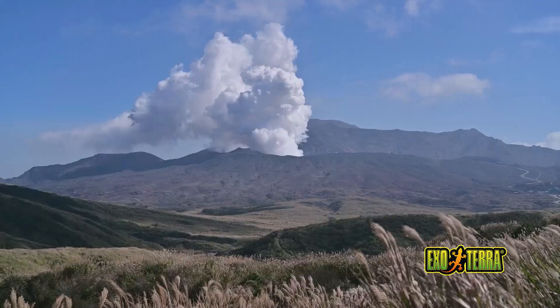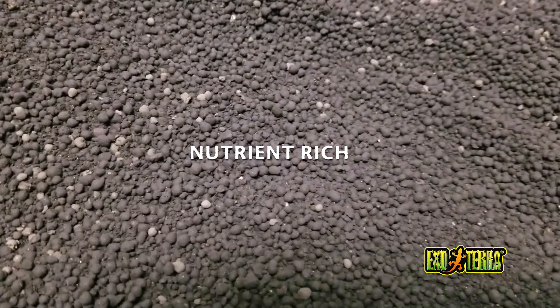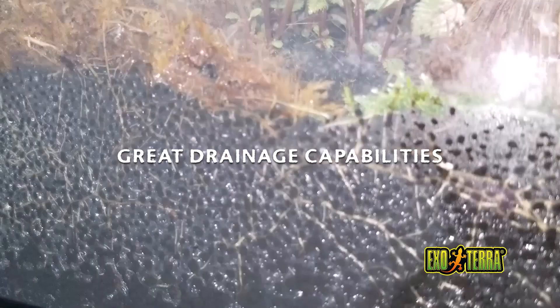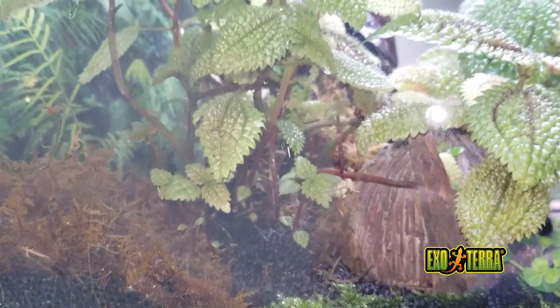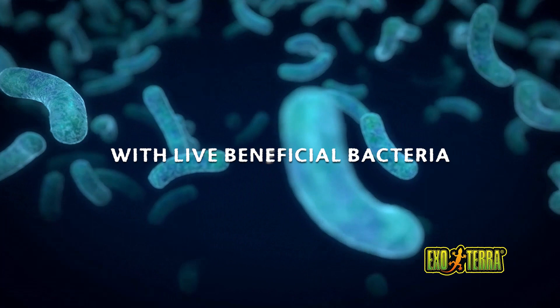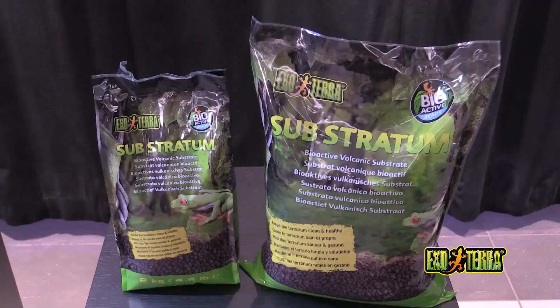Our Exoterra Substratum is soil collected from the mineral-rich foothills of Mount Aso, which is Japan's largest active volcano. This soil happens to contain carbon and is very nutrient-rich. The porous structure of the individual substrate pellets is ideal for drainage and aeration, which will in turn promote the growth of plant roots. Its structure will also allow for a healthy population of beneficial nitrifying bacteria. Our Exoterra Substratum contains dormant Bacillus beneficial bacteria that springs to life once it comes in contact with water and waste. The combination of beneficial bacteria and carbon will combat against harmful bacteria, mold growth, and foul odors.